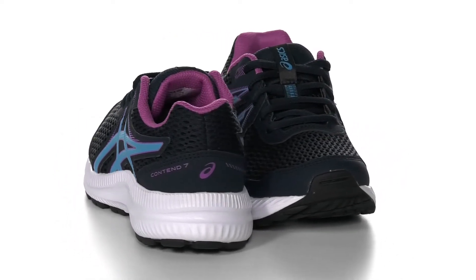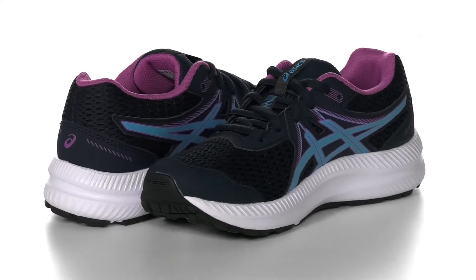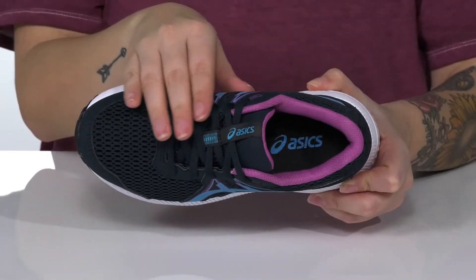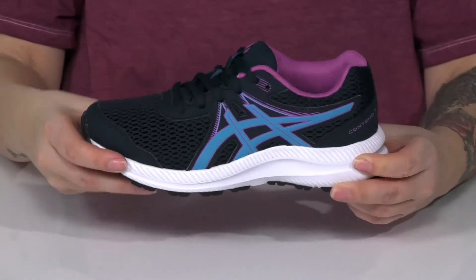These sneakers have a breathable textile upper with synthetic overlays. There is a textile lining with padding around the collar, as well as a cushioned footbed for comfort. These feature a lace-up closure, allowing your kids to get a custom as well as a secure fit.